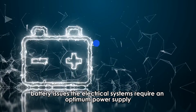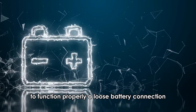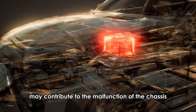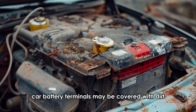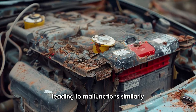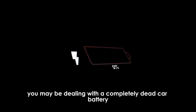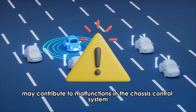Battery issues. The electrical systems require an optimum power supply to function properly. A loose battery connection may contribute to the malfunction of the chassis control system. Additionally, car battery terminals may be covered with dirt or undergo corrosion over time, leading to malfunctions. Similarly, you may be dealing with a completely dead car battery. A dirty or dead battery may contribute to malfunctions in the chassis control system.